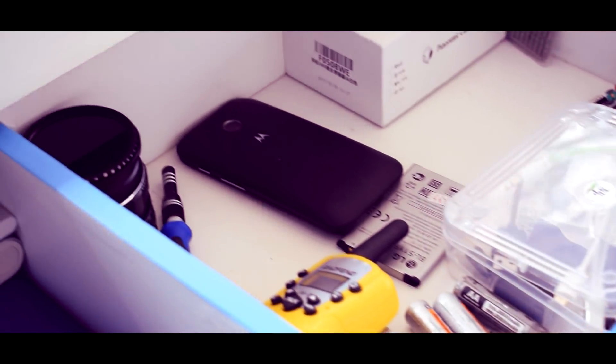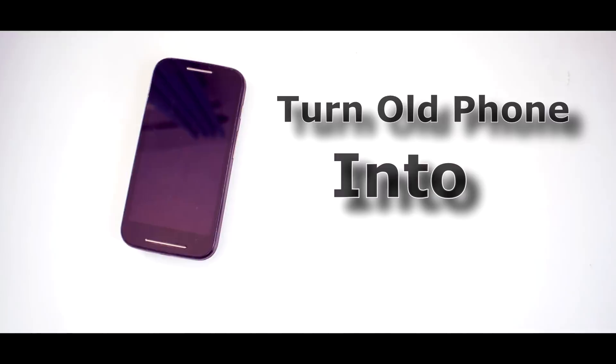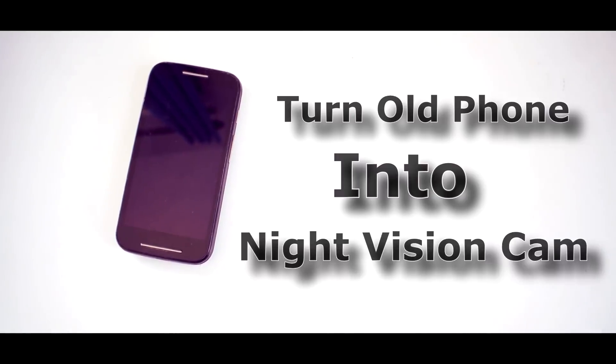So what do you do with your old smartphone when you get a new one? Mine is just sitting in a drawer for a few years. Today I'm going to show you a very cool trick that will turn your old smartphone into a night vision camera. And the great part about this DIY,